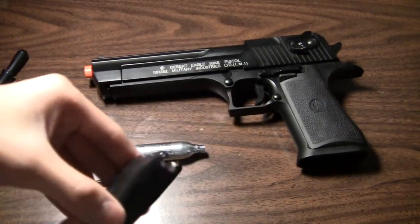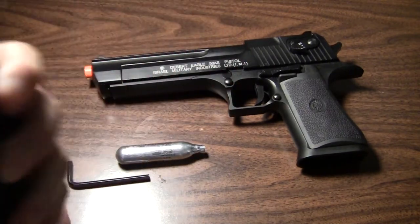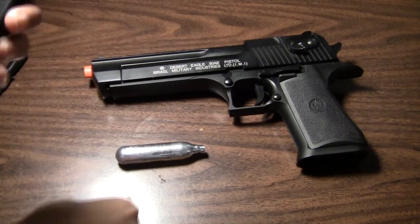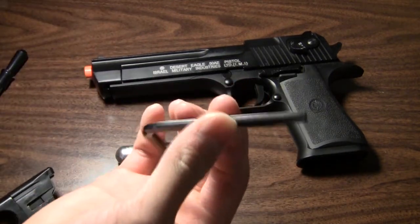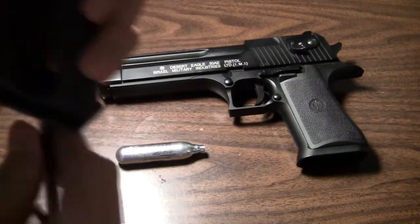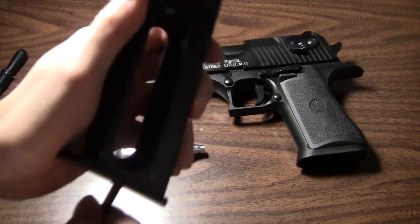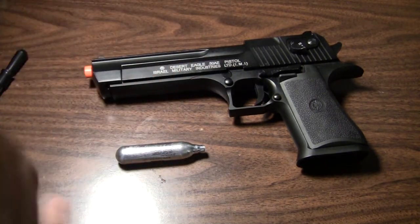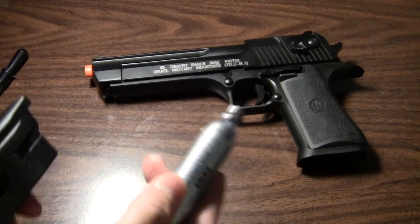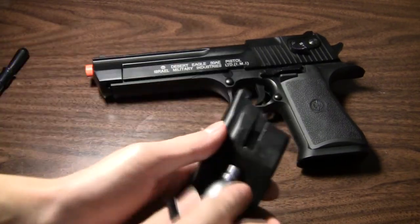So you see I've loaded the complete magazine up with BBs. Next what you want to do is take the included Allen wrench and unscrew the bottom right here with this Allen key and then take your CO2. This uses 12 gram cartridges — push it in.